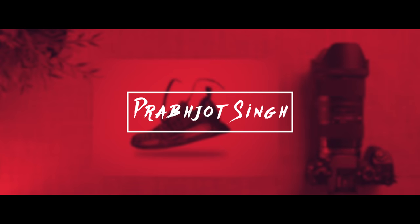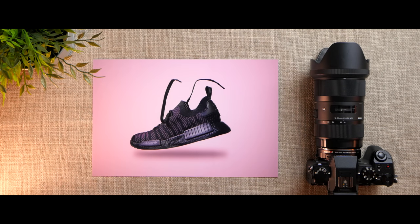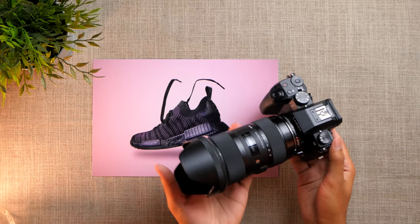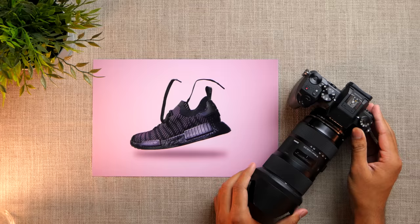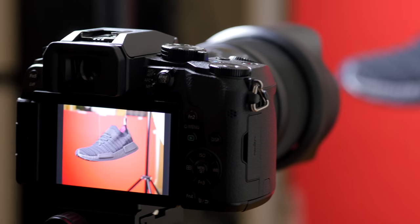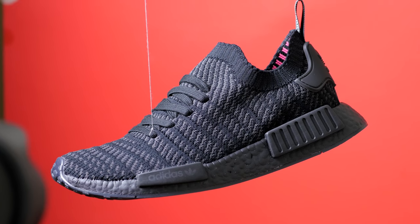Hey, how's it going everyone? It is Prob here and this is a shot I took using the Lumix G7 and the Sigma 18 to 35 millimeter. This is going to be a quick behind-the-scenes look at how I shot and edited this image, and for this video I'm going to be assuming that you know the basics of Photoshop.